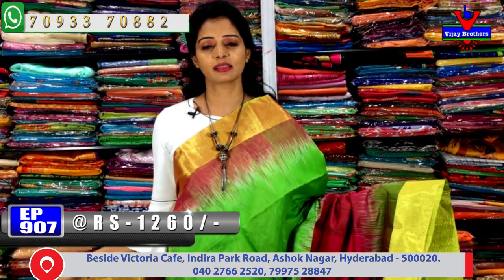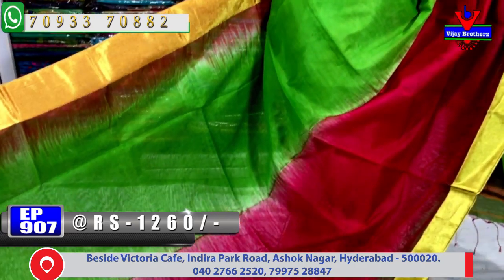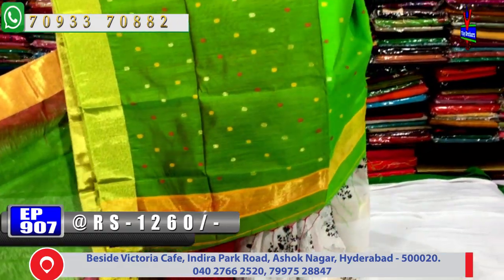The color is green and pink color — every green color combination is the same. In the middle part, the colors are changed. There are two colors here with many kolej box designs available.